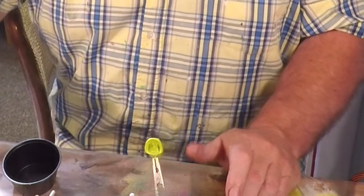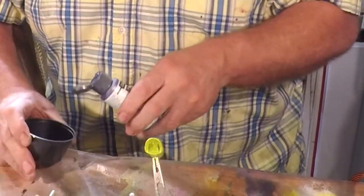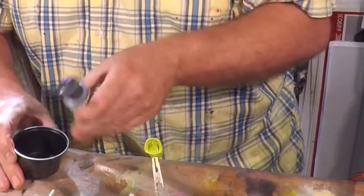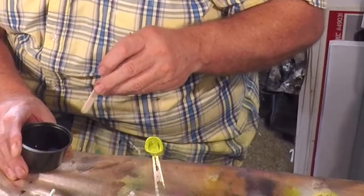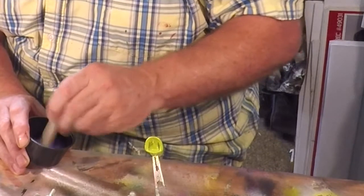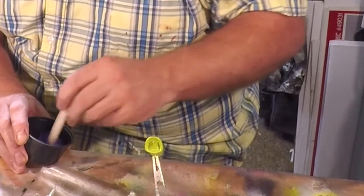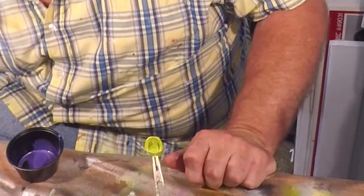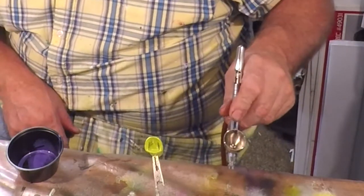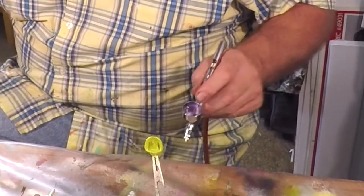We're going to be using an amethyst which is a DecoArt metallic purple. Let's shake it up and get a little bit — it doesn't take much — and get our purple paint mixed. We're going to have to cut our pressure back some more. Now we're blowing about 10 or 12 pounds of pressure, that's about all we want.